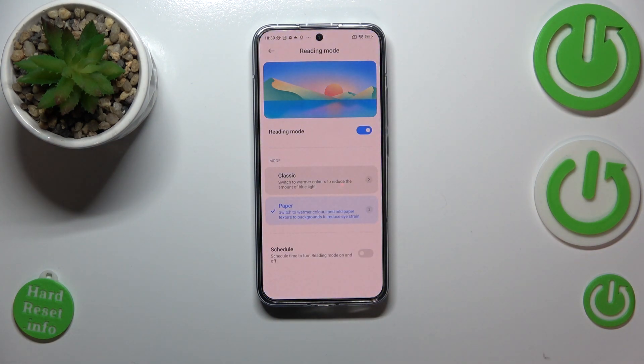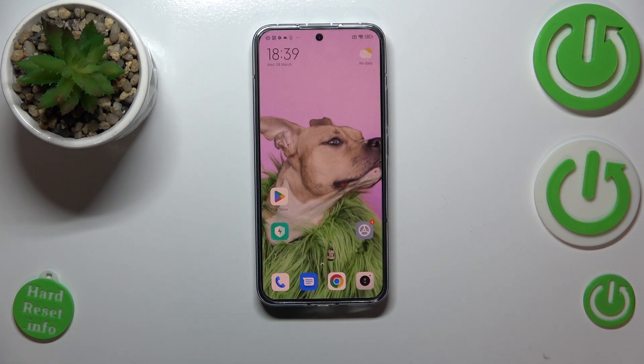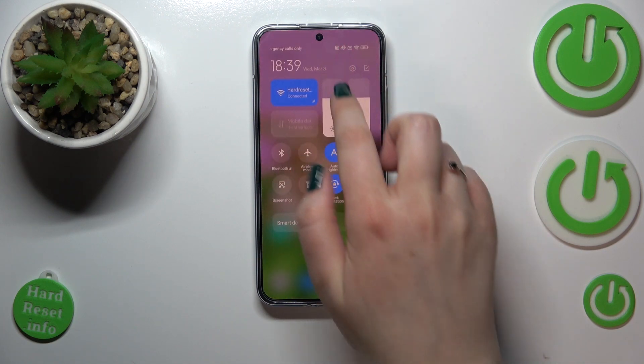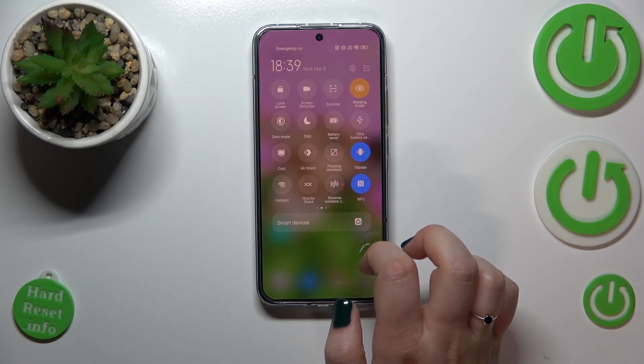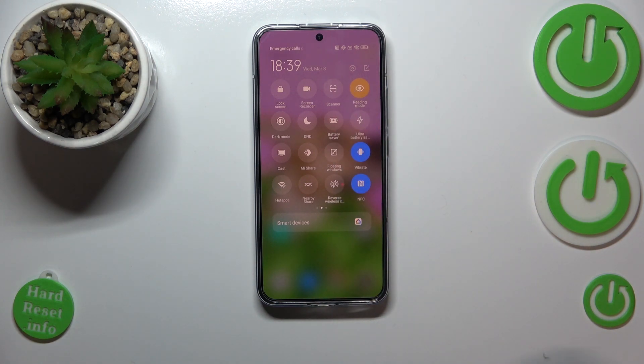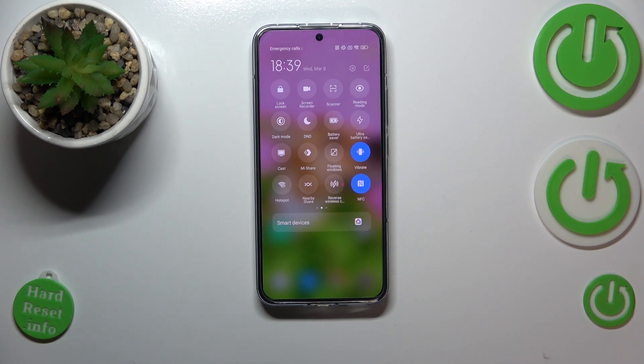I'll stick with the manual option. That's the whole customization of Reading Mode. Now let me show you how to access this option much faster. All you have to do is pull down the top bar and find Reading Mode there. It is already turned on. If you want to turn it off, just tap on it and the screen will immediately return to its normal state, and the same to turn it back on.